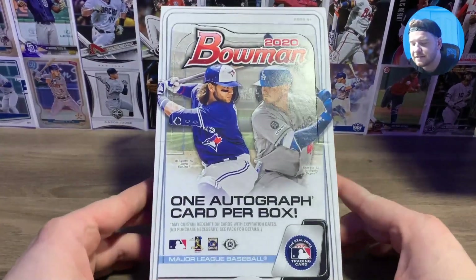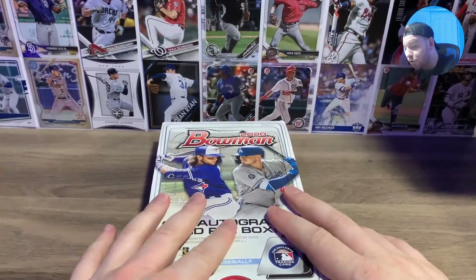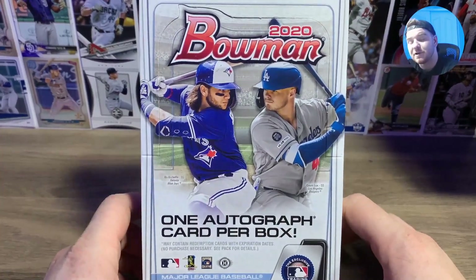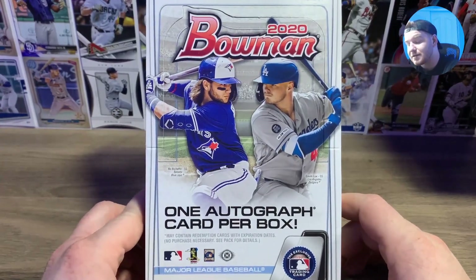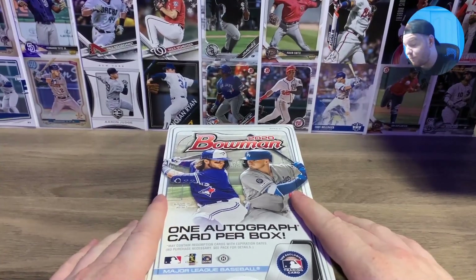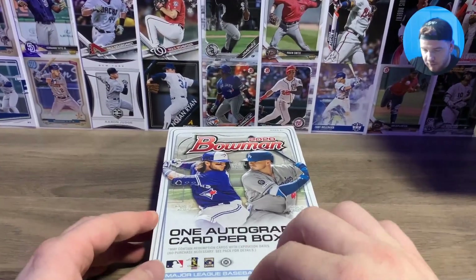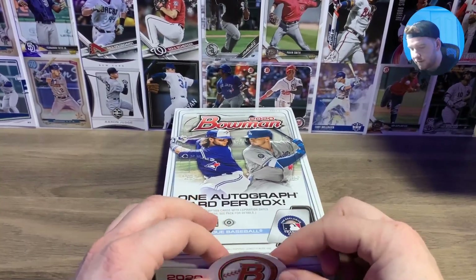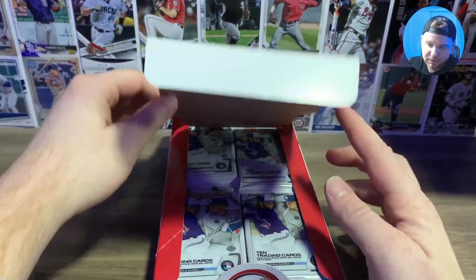This is a hobby box — one autograph per box. The cool thing about hobby boxes in Bowman is the orange parallels, which are numbered to 25, only come out of hobby boxes. So hoping to get at least one of those. Obviously it's still a hard pull, but I've seen a lot of good color come out of hobby boxes from breaks I've watched. There's also a little flap on the box this year — I thought it was a sticker when I first opened it but it's not. Looks good on display.